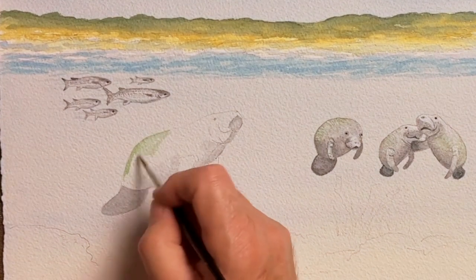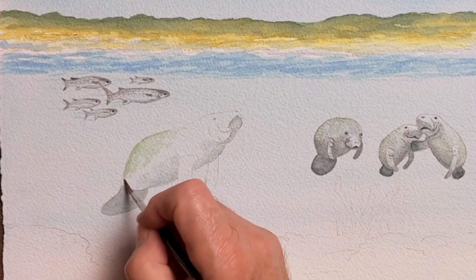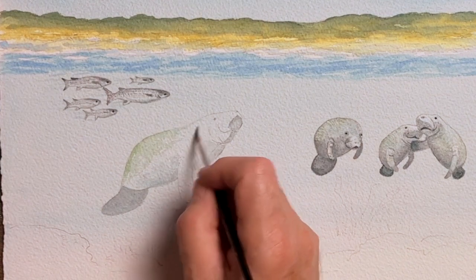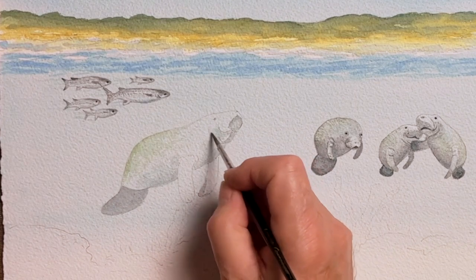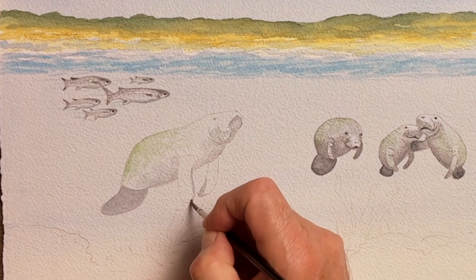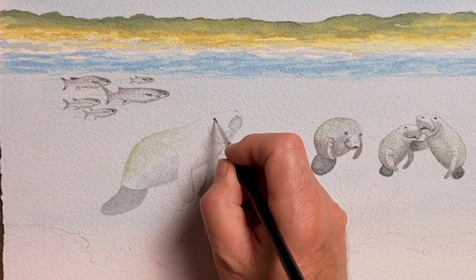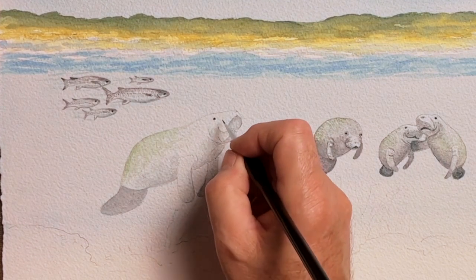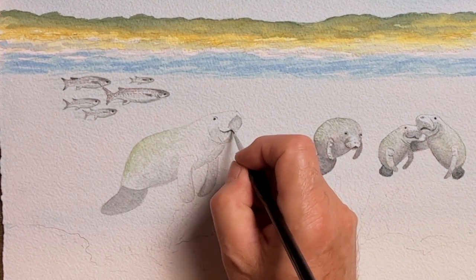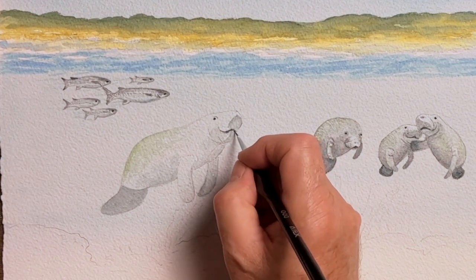These manatees, once you observe them underwater, you'll see that they've often got a green tinge on the top of their bodies, which I'm doing now. I'm using mainly a number four ProArt rounded brush at this stage and will later drop down to a number one or two for fine detail. A very tiny brush — these manatees have tiny little eyes, very dark.